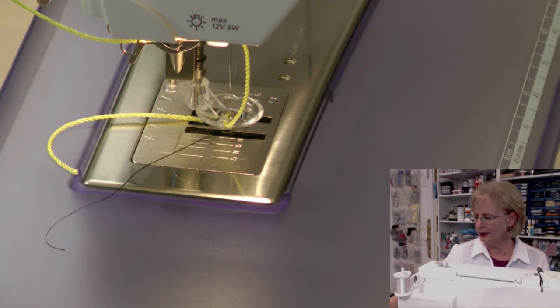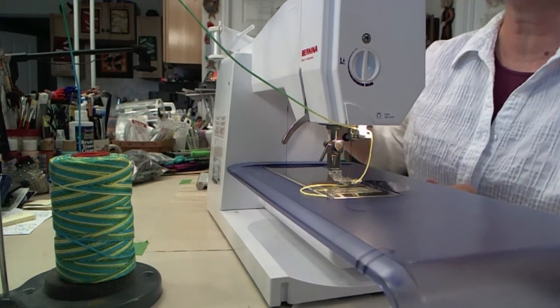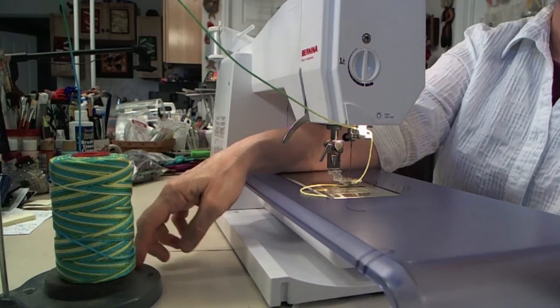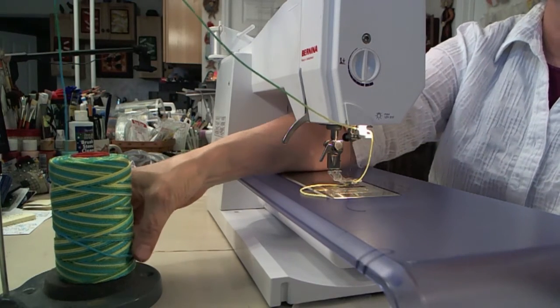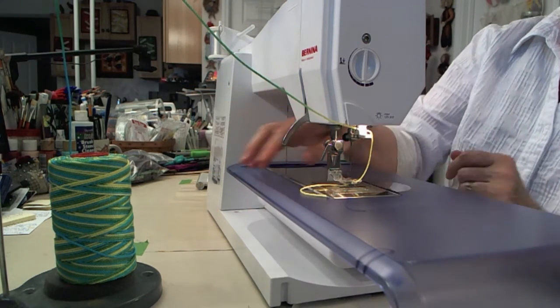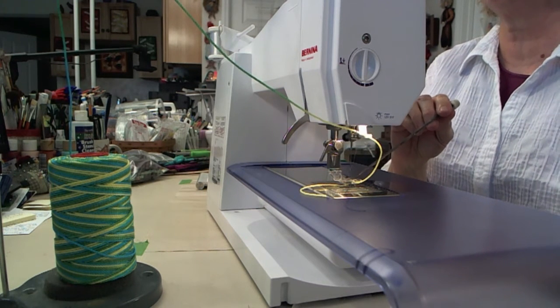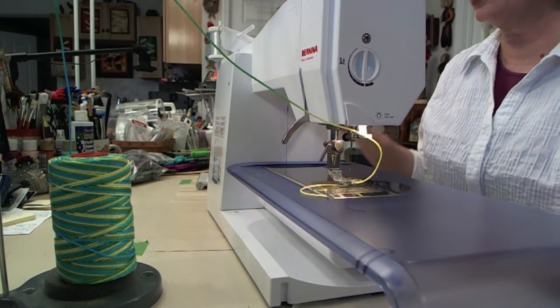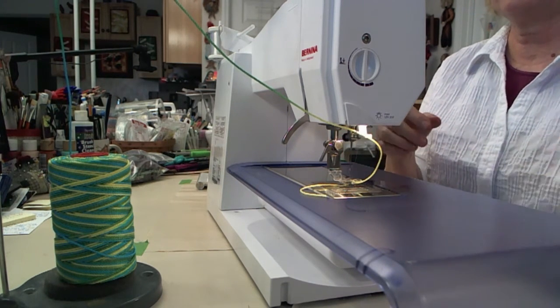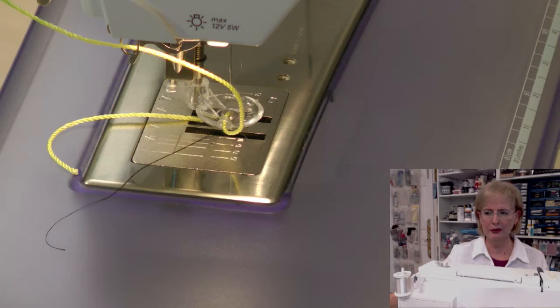The cord I'm using back here sits on what's called a thread lift stand. It goes up through the hook at the top, comes down, and feeds through that little thread guide on the side. It also feeds into the foot — there's a special little threader that comes with the foot. Feed dogs are down because we are doing free-motion stitching, which means the feed dogs are down or covered depending on your machine.